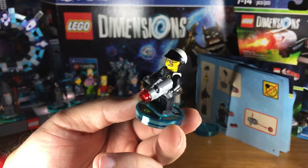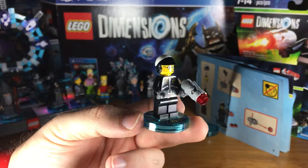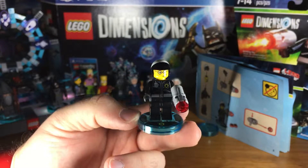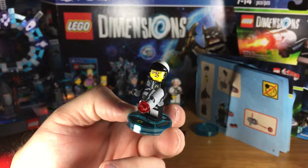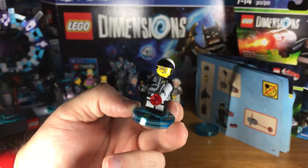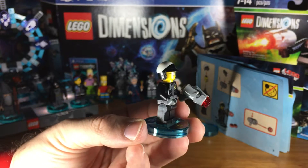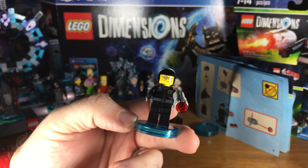As always guys, thanks for watching. Visit us at Brickstolife.com — please subscribe and check back. We'll do build assembly instructions on the police car and then the other three phases. We'll get there shortly. So subscribe and follow us, Brickstolife, on Twitter, Facebook, and YouTube.